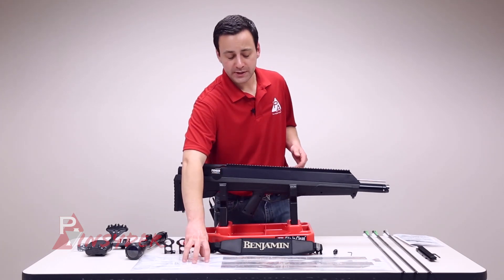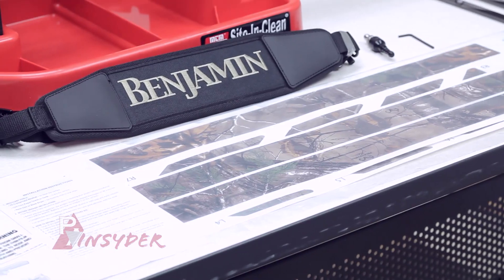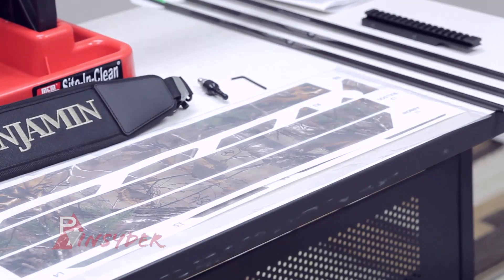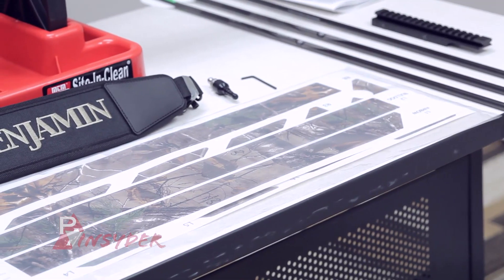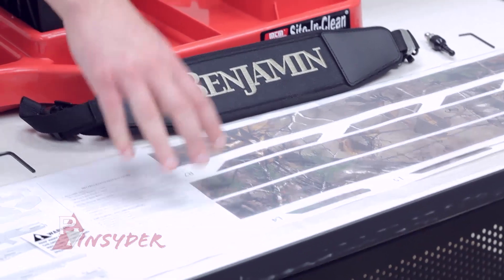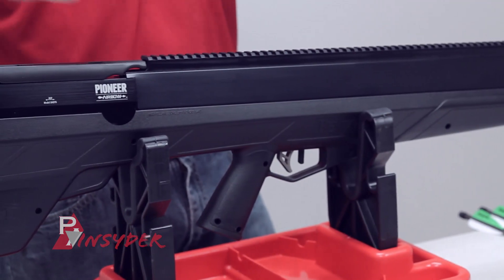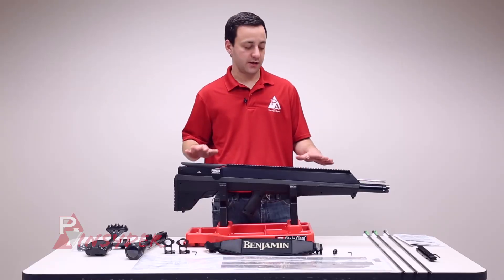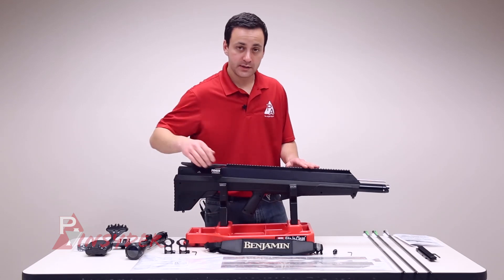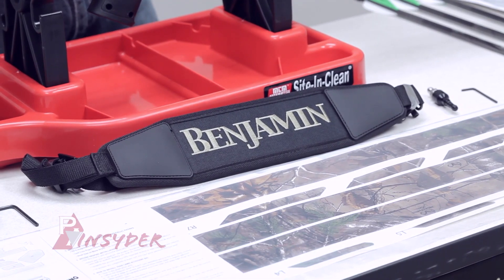We also have a bunch of decals. One of the biggest questions we've gotten in anticipation of the Pioneer's release was whether it would be available in a black finish. It actually comes in a black finish, so that's huge. If you want to include the Realtree camo decals you certainly can, but you don't have to. Personally, I'm going to keep it in this nice stealthy black finish — it looks kind of sleek. You also get a Benjamin sling included, and the gun does have swivel studs on it already if you choose to mount the sling.